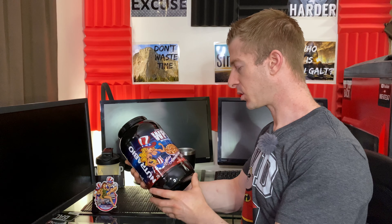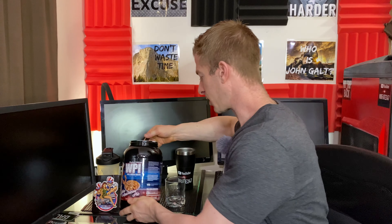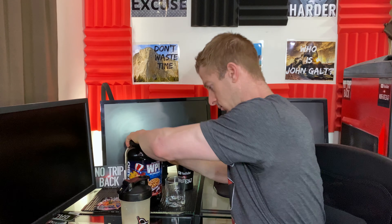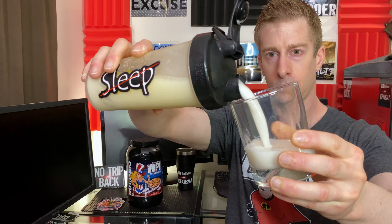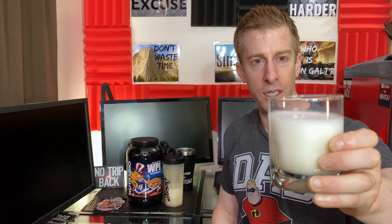Let's get into how this thing actually tastes. Right off the bat, one thing you're going to notice that's different is this was made with real apple pieces. Hoping the camera can pick this up, but there are actually little chunks of apple pieces in here, which is not something you typically see in many of your proteins. I've got about eight ounces of ice cold water.